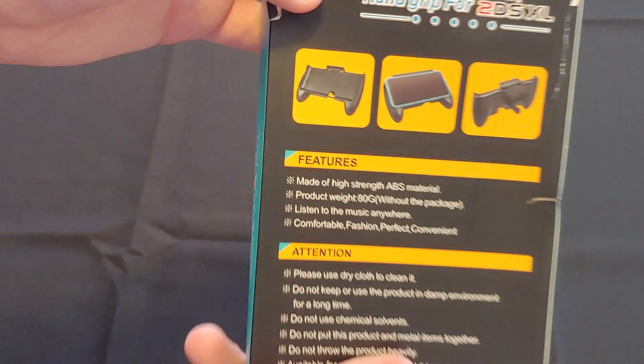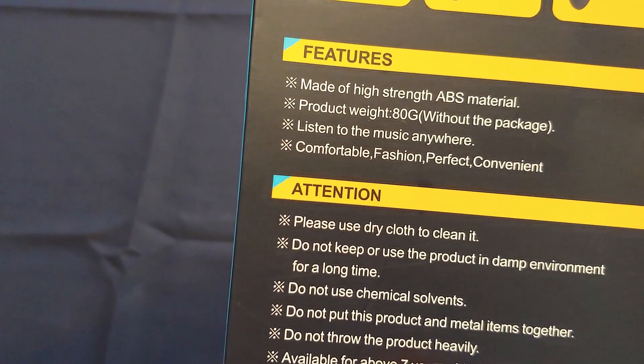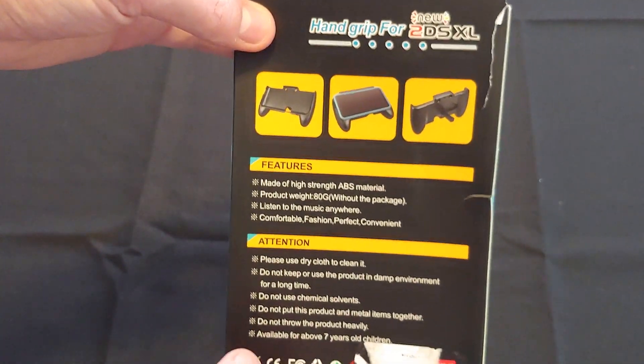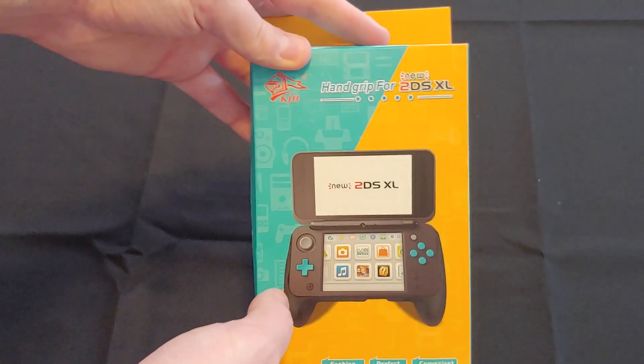And you should get this. Take a look at the back — it's made of high-strength ABS material. You can listen to music anywhere, and it's comfortable, fashion, perfect, convenient. So this is a great product. It's perfect, convenient, and you can listen to music. I guess that's what I was looking for in my grip.